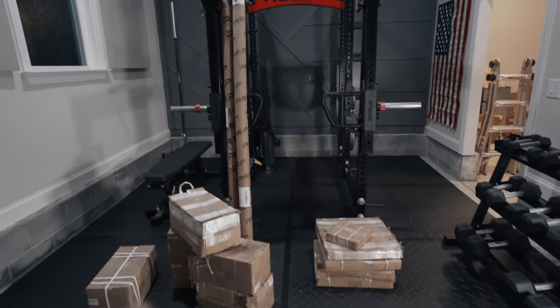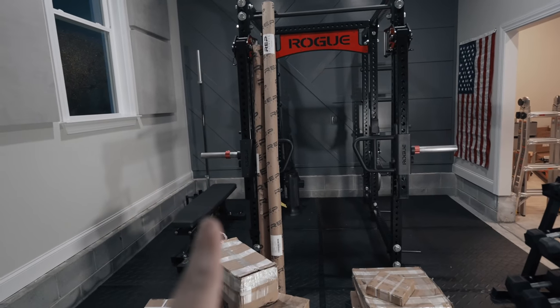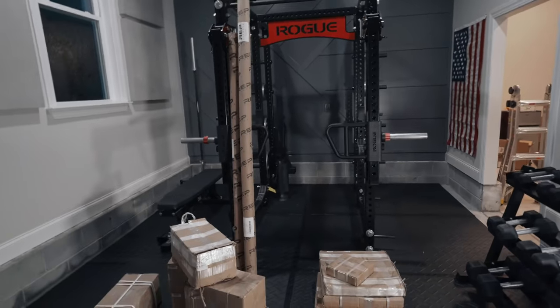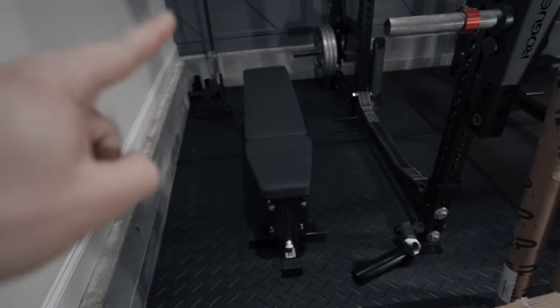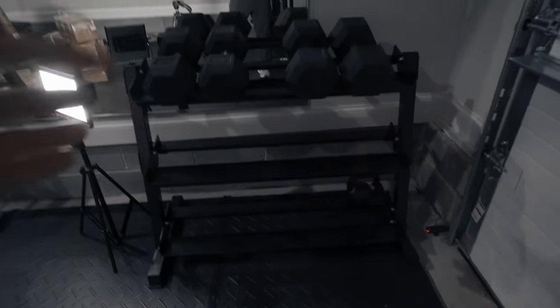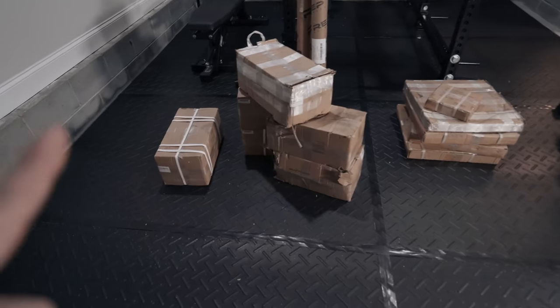Where do we start? I'm probably going to save the barbells for last just because they end up being a real pain to open. So I've got some dumbbells, some weights over here, and just a very quick tour of my gym. I have the Rogue RM6, the Rep AB 5000 zero gap bench, a Rogue Ohio power bar with the Rogue Echo bike. And over here I've got the Rep Dumbbells and the Rep Dumbbell stands. But as you can see, this stand is super empty, but not for long.